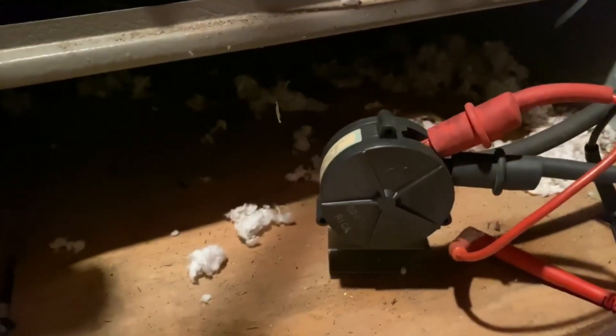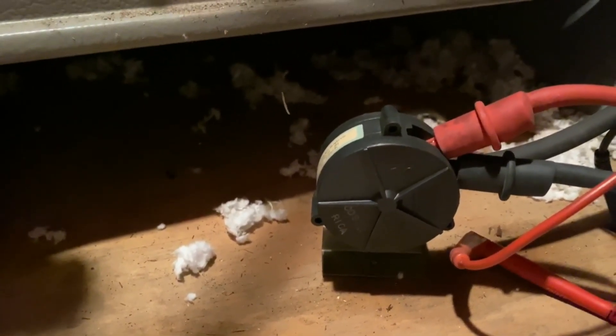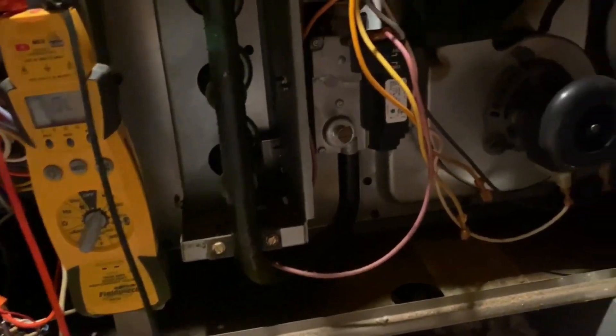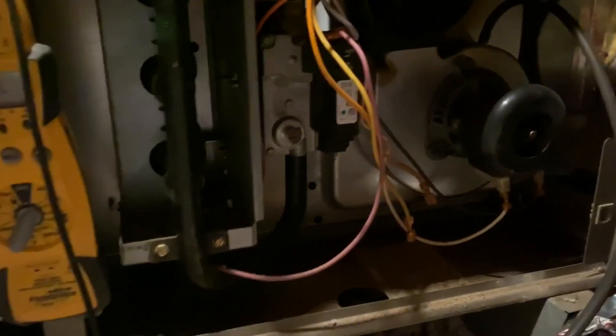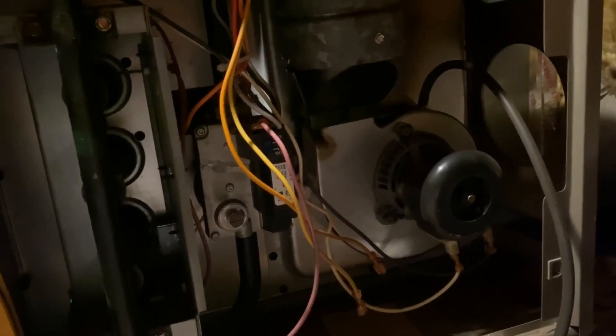We have a bad pressure switch — but it possibly could still be the fact that the inducer isn't pulling enough vacuum, which we want to double-check. We're going to see how much vacuum this inducer is producing, so let's get the manometer.